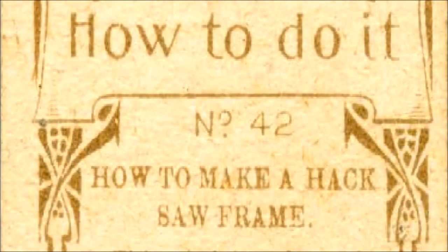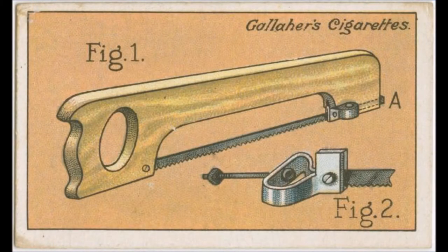How to Do It, number 42. Read by Frank Blissett. How to make a hacksaw frame.